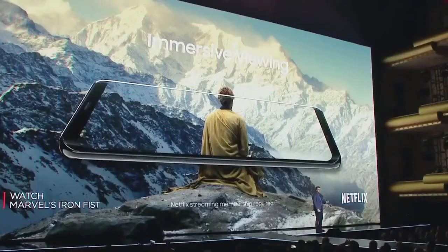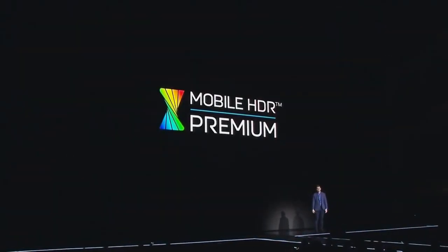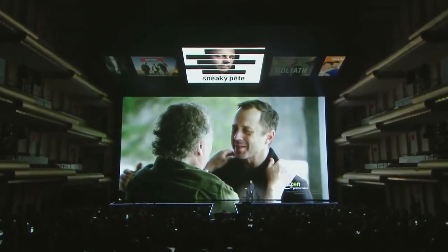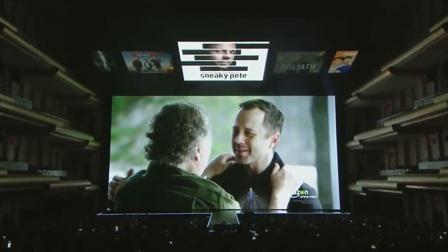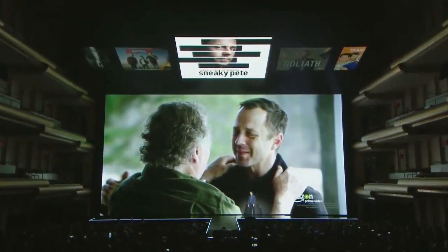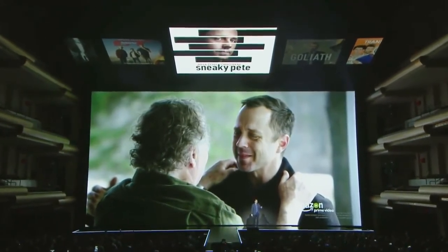The Galaxy S8 is the first mobile device to earn a mobile HDR premium certification from the UHD Alliance. We've teamed up with Amazon Prime Video and others to bring you HDR content to mobile, so you can stream movies and shows like Amazon's award-winning original series in its original, crisp, realistic colors right from your phone.